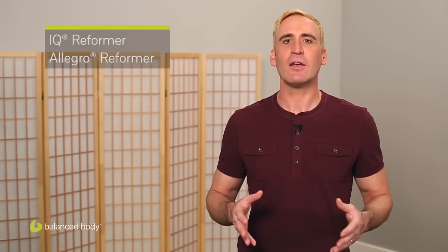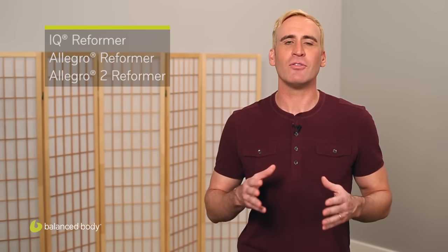The reformers we'll review in this video are the IQ Reformer, the Allegro, the Allegro II, and the Studio Reformer. Let's get started.